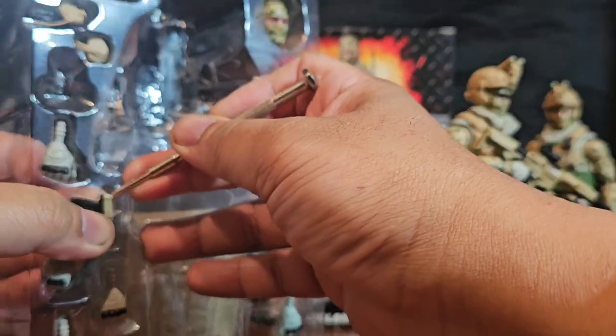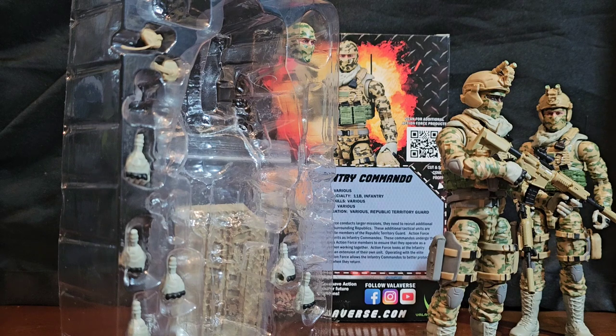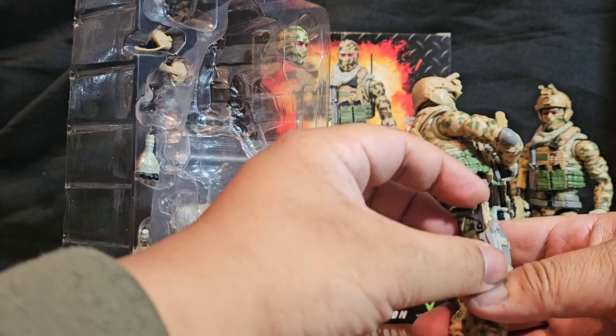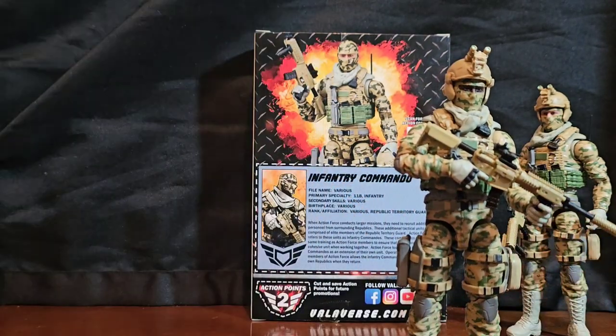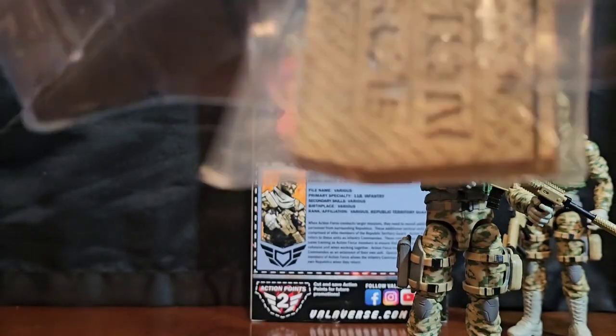There we go — I'm trying not to wreck the plastic just to get the pistol out. And it comes with the traditional desert-style stand.